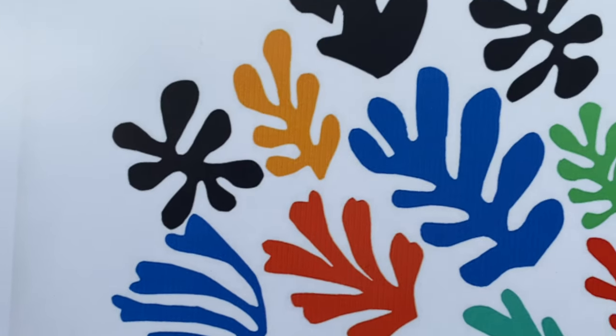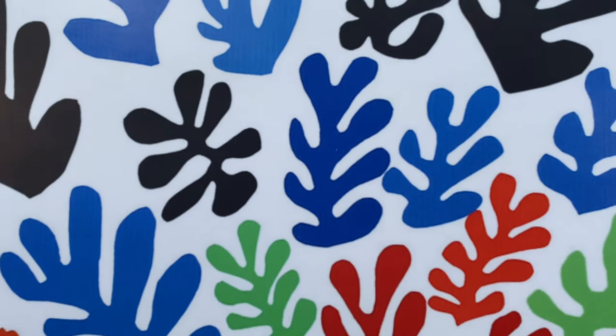So what is the subject here? Matisse gave a simple title, la gerbe, or the sheaf in English. And we can see in this picture, it looks like fronds or sheafs of flowers and leaves.